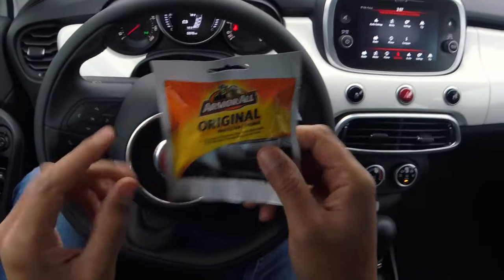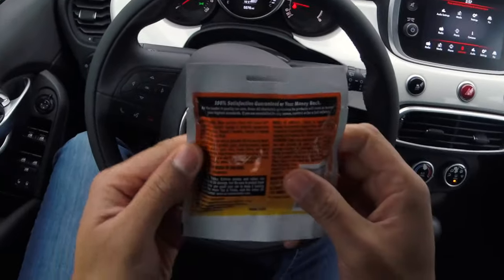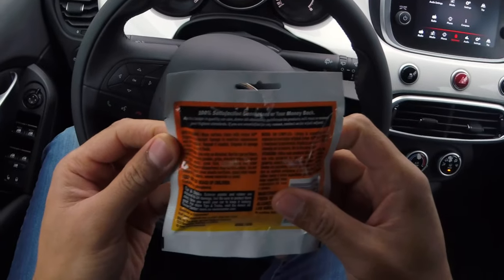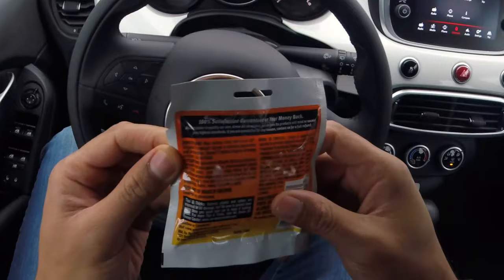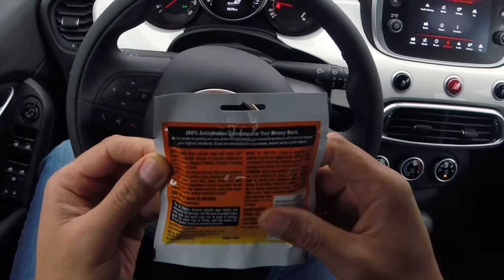Original Protect Sponge. I'm going to see if it works. It says: wipe surface clean with Armor All Original Protect Sponge to maintain appearance and protection. Repeat if needed.